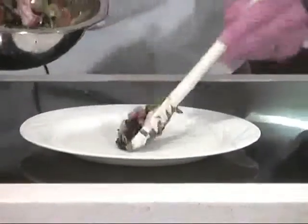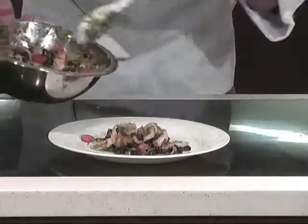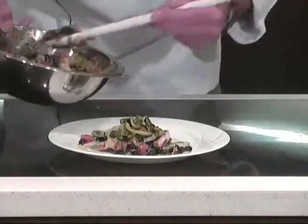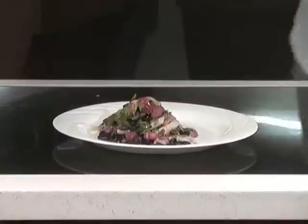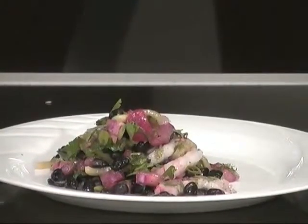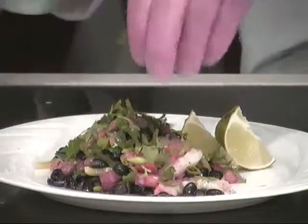So this is going to have just some really nice limey flavor, a little bit of heat from those fresh chilies, and the black beans — it's going to be good. Serve it up with a little fresh lime and a little more cilantro.